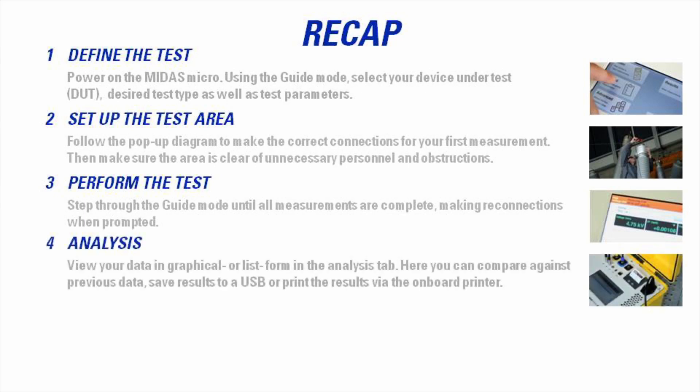Analysis: view your data in graphical or numerical form in the Analysis tab. Here you can compare against previous data, save the results via USB, or print the results via the onboard printer.